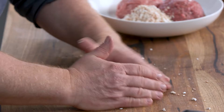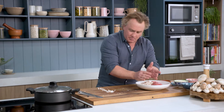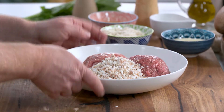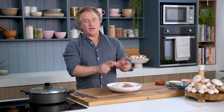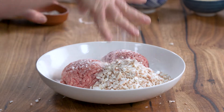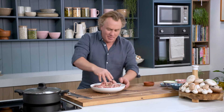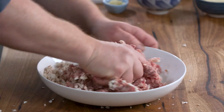That only took about 30 seconds and the texture is just like minced meat. I'm going to throw them into the bowl — I've got about a third mushroom to the amount of meat. In my bowl there's some beef and some pork, but you can use whatever minced meat you like. It's just a matter of adding a pinch of salt and then mixing it together with your hands to make sure that you blend the mushrooms and the meat together really, really well.